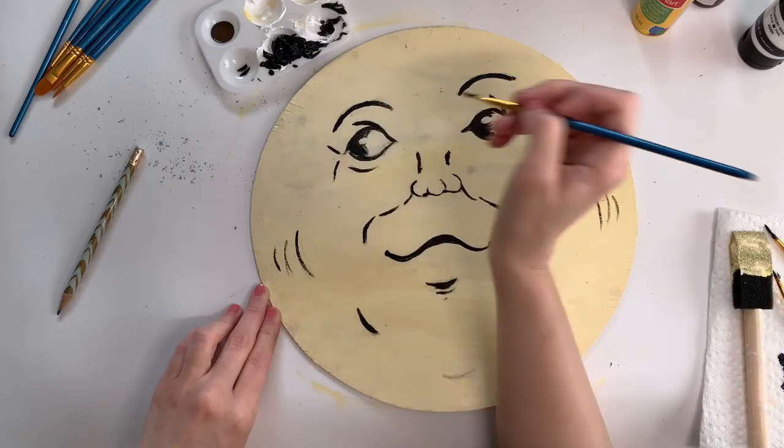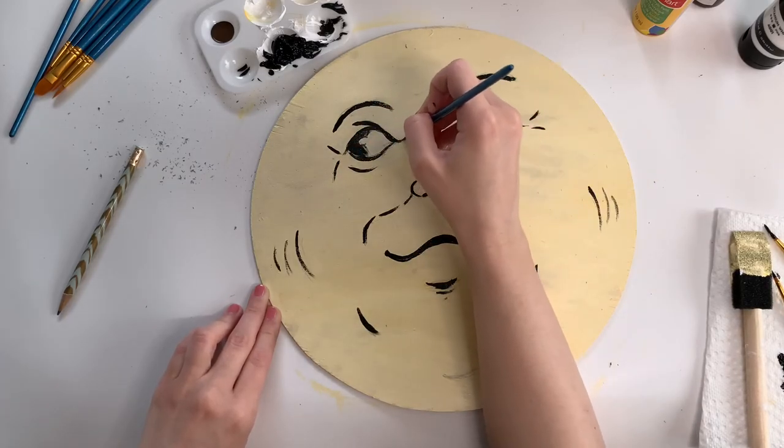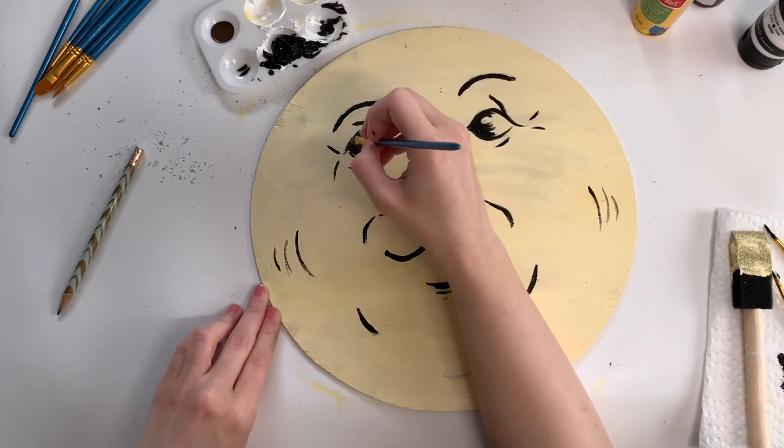Here you can see how I just kind of feathered that eye, and now I'm just going in and cleaning up some of my lines and finishing up my painting.